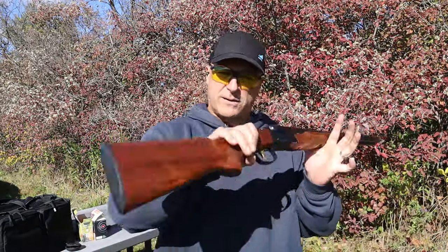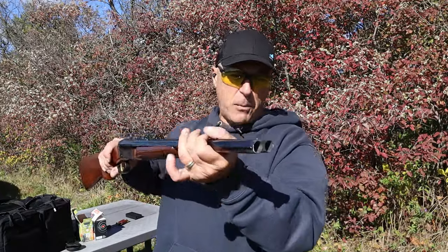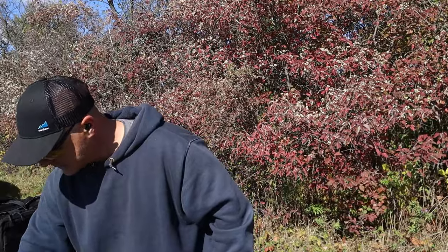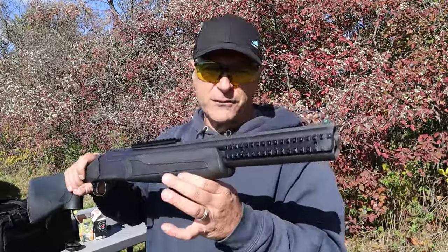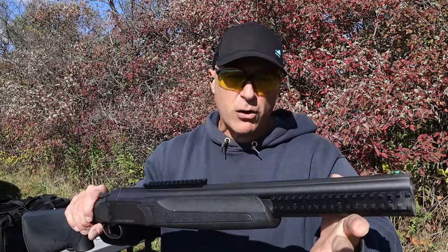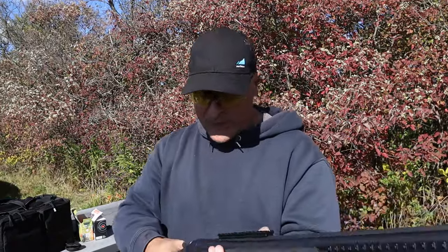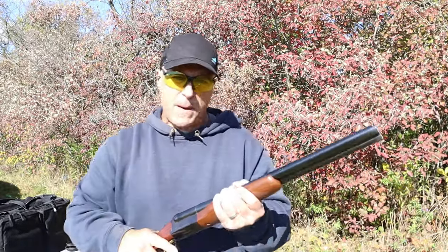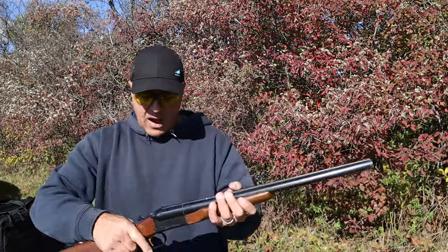Hey friends, thanks for checking in. Today we're doing a comparison with the Stoeger coach gun — a double barrel side-by-side, also known as a scatter gun — against the Stoeger double defense, composite furniture versus walnut. This is an over-under, both with 20-inch barrels. They have some similar qualities but are very different, and both share the same MSRP of around $500, which is a pretty good price for double barrels.